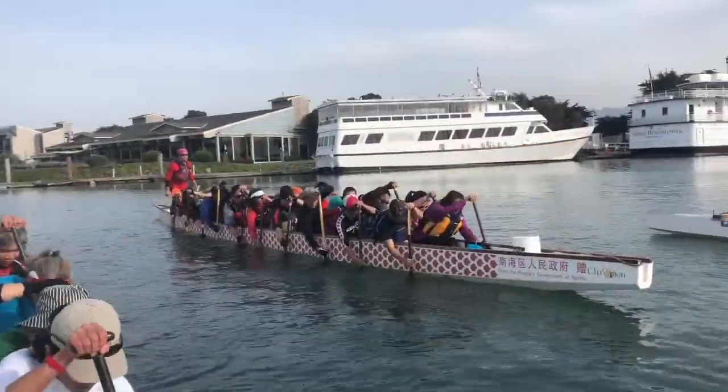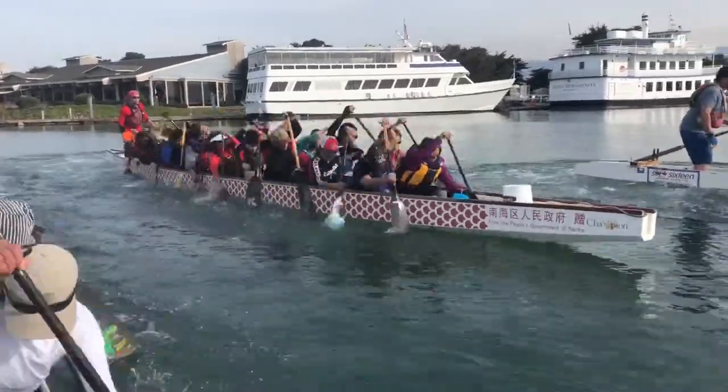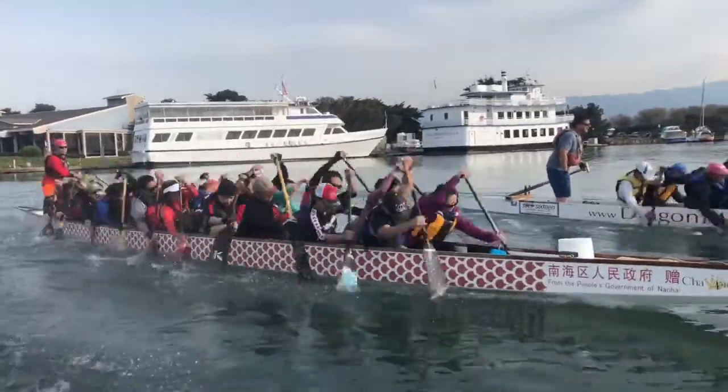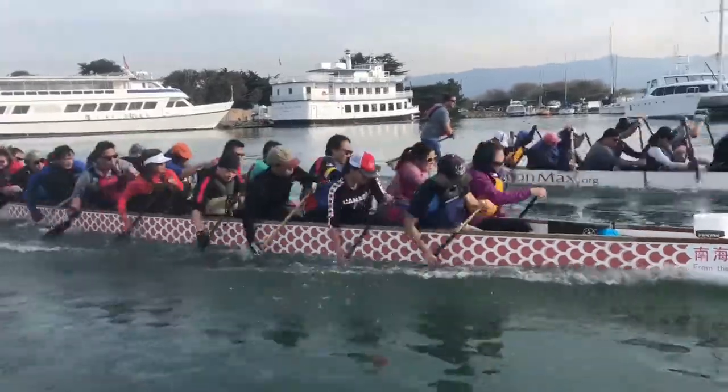Alright, let's run — go! Drive! 2, 3, faster! 5, 6, 7, faster! 1, 2, 3, faster! 1, 6, 7 — go!